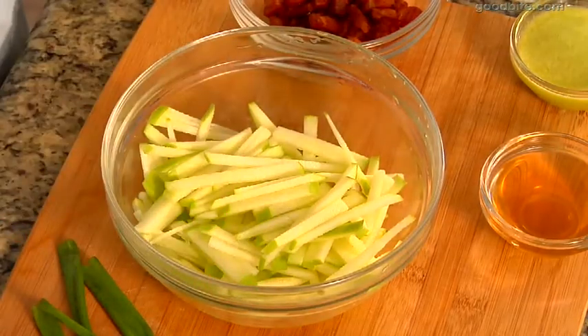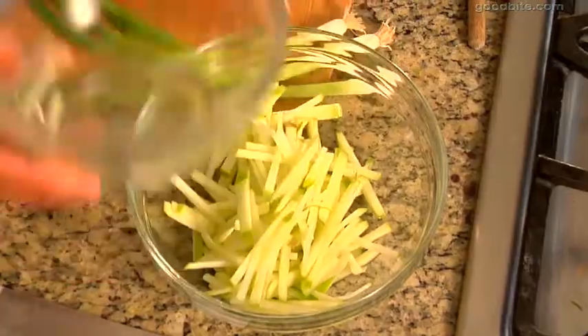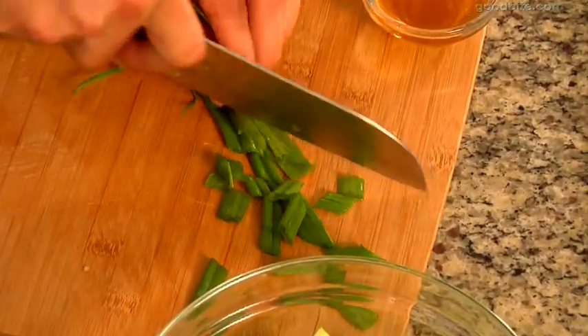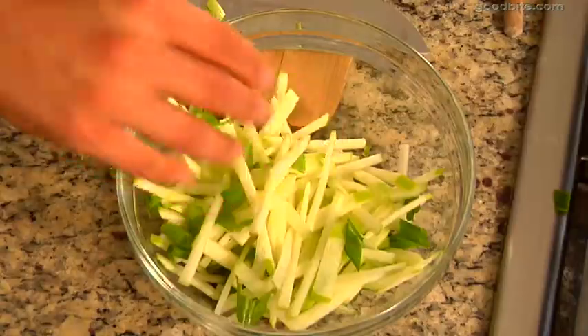I've chopped the apples up into matchstick shapes, right about here. After we've chopped the ingredients, we're going to put them into a medium-sized bowl. I'm going to add some green onion. I like to use the stem of the green onion because it's not as potent as the actual onion itself, so this doesn't overpower the taste of the apple. Throw that in the bowl and just mix it up a little bit.